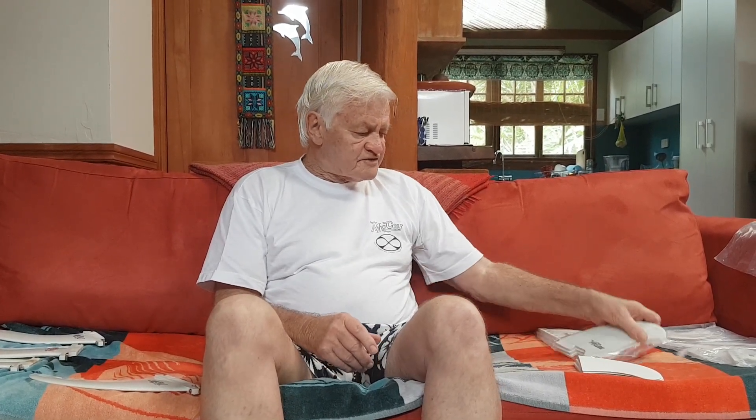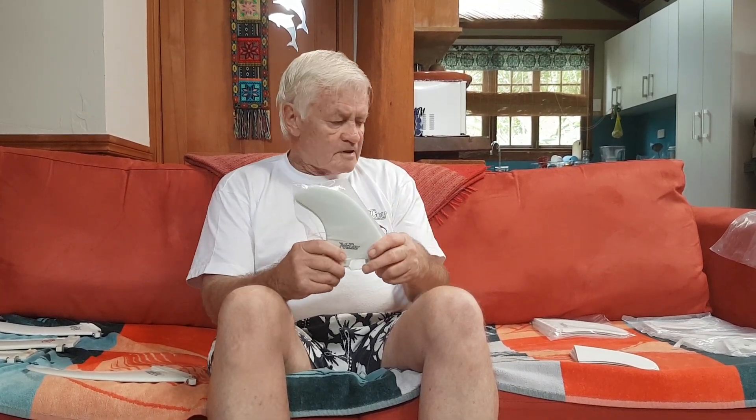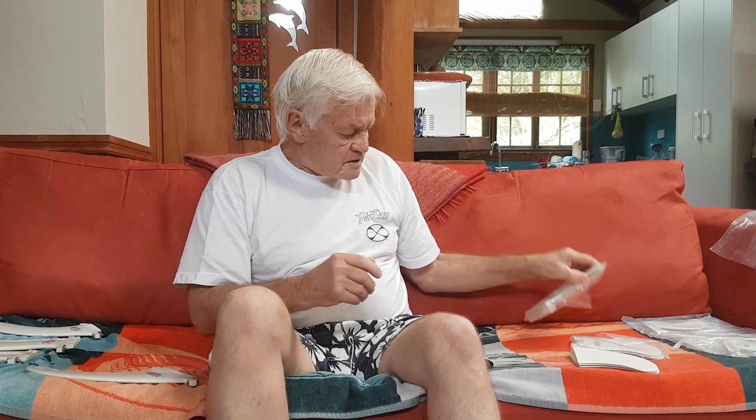That's the original glass-on dolphin-style fin — still used today, they've been proven they do work okay. Then this is a version of the same fin but it goes with an FCS clip-in-and-out system. It's exactly the same fin. And this one is the same fin suited to a Futures fin box.